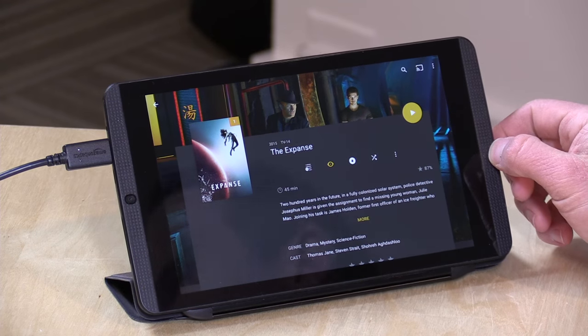I want to mention in the interest of full disclosure this is a paid sponsorship from Plex. However, they've had no input into the editorial content of what you're about to see here. They're not reviewing this content before it is posted and all of the opinions you're about to hear are my own.